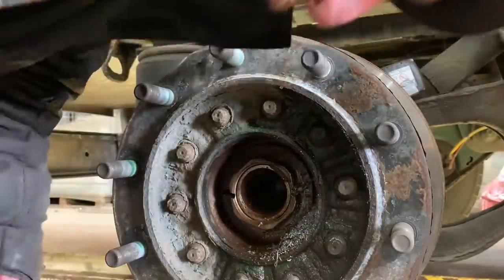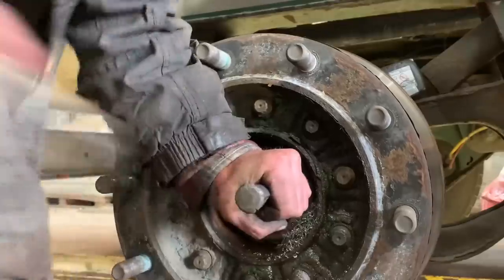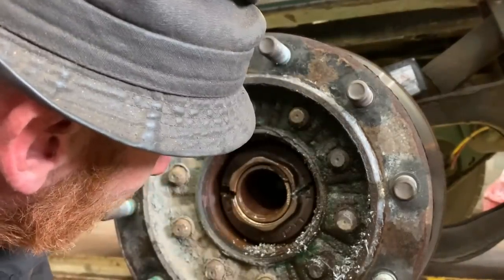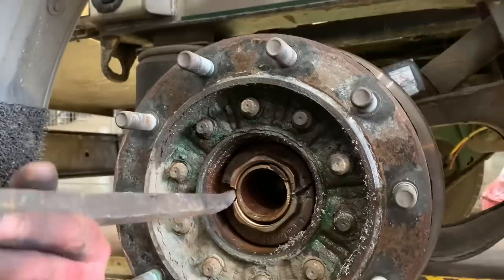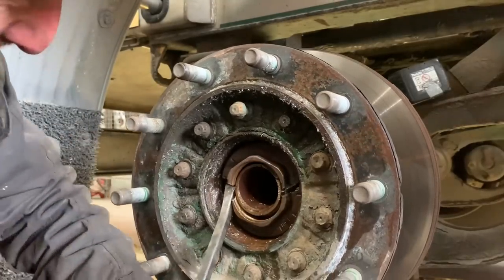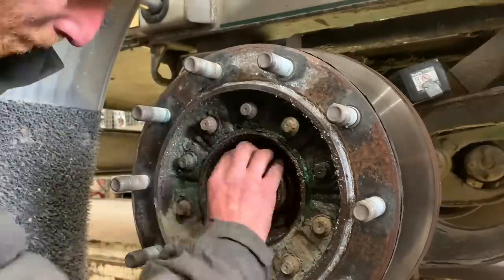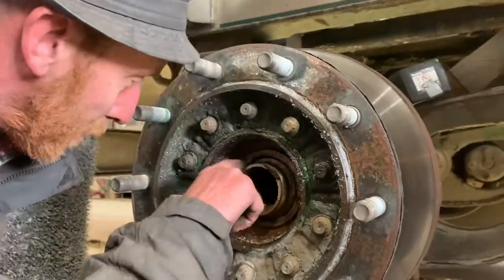Now I'm butchering it, Matt, to tell you the truth. I'm killing the nuts off. She's gone now - she was just fighting me a bit. Because I ain't got close enough to the threads on that one and that's why it's just holding it. I've never struggled so much with a nut in my life. The bastard thing.